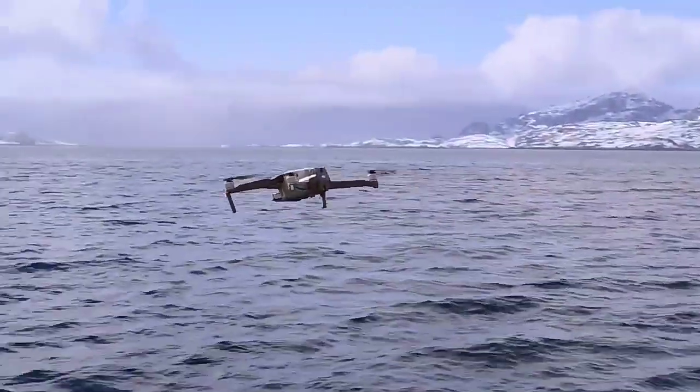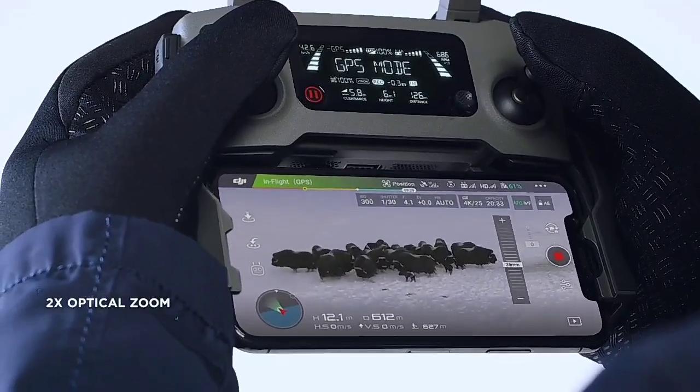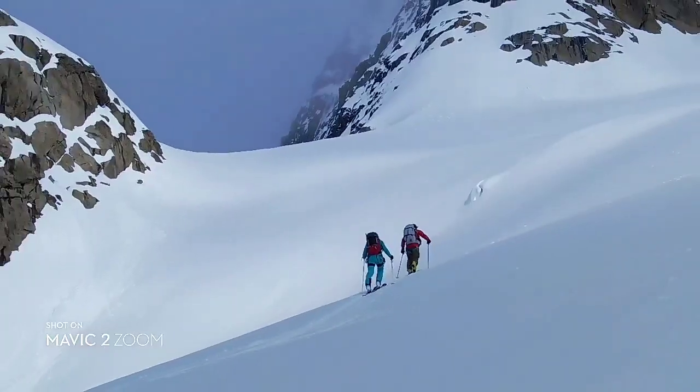Mavic 2 Zoom is all about dynamic perspective. With a 2x optical zoom lens, it offers greater safety, efficiency, and more creative opportunities.